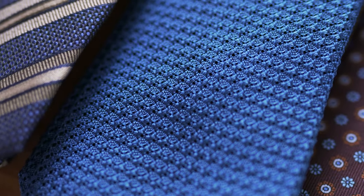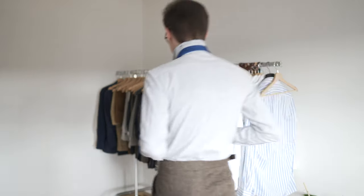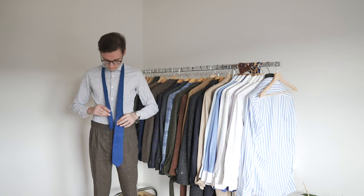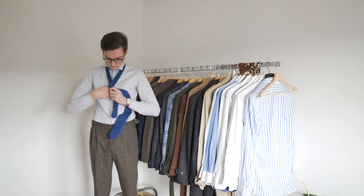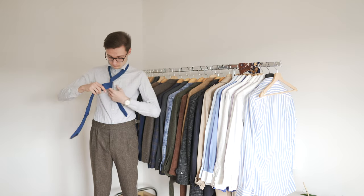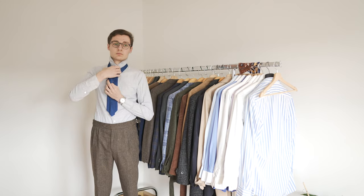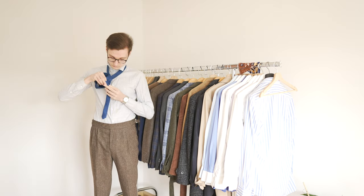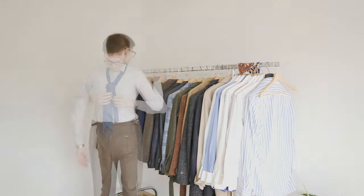Let's start with a very simple tie knot. It is called the Four-in-Hand and it actually is one of my favorites, especially for thicker ties like this light blue grenadine silk tie. It has an asymmetrical but very elegant shape and it easily produces a nice dimple. With this tie, the dimple appears on its own. If it doesn't when you try it with one of your ties, just pinch the fabric together before you pull it through the loop. This actually works with pretty much every knot.